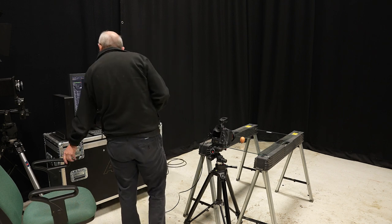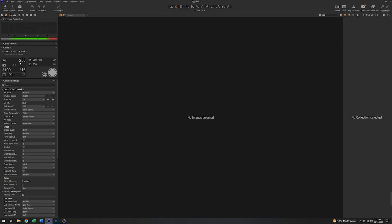Looking at the software, you can see I've previously set the shutter speed to 1/250th of a second, which is the flash sync speed for that camera. I'm using an aperture of f16, all at 100 ISO.